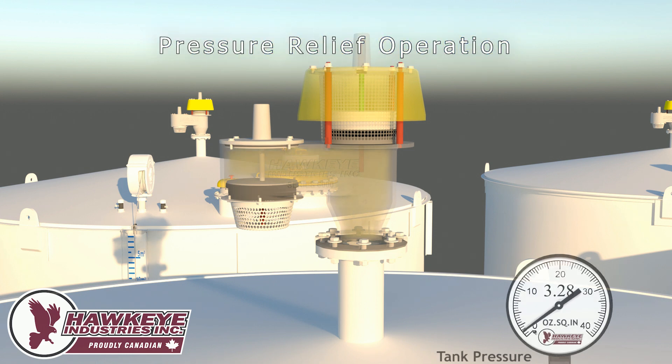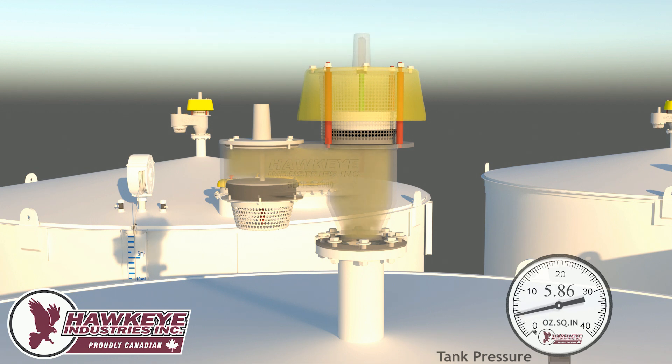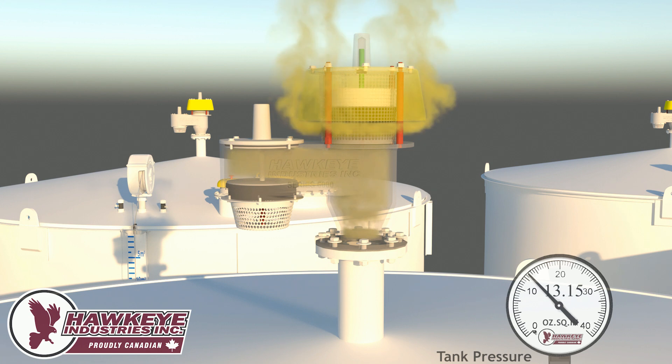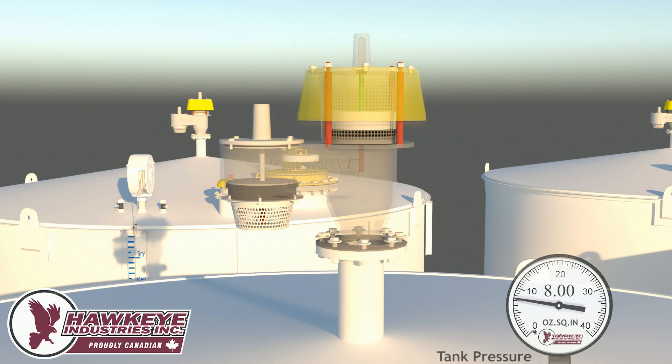In this example, fluid will enter the tank, causing the pressure to rise to 16 ounces. This will activate the pressure pallet. Notice how the pallet begins to rise at 8 ounces of tank pressure. Once the pressure reaches 16 ounces, the PVRV is relieving at its rated relieving capacity. As the fluid entering the tank slows down or is completed, the pallet will reseat at 8 ounces and reseal the tank.